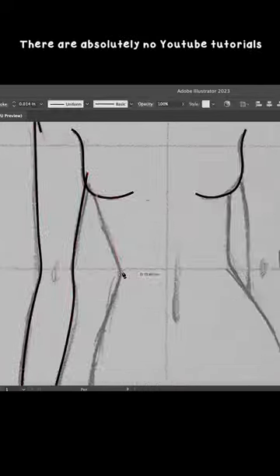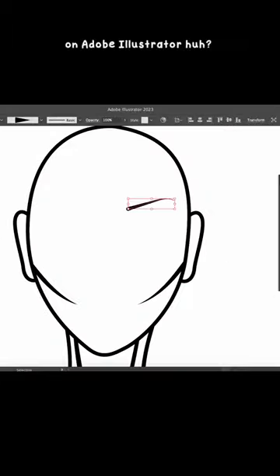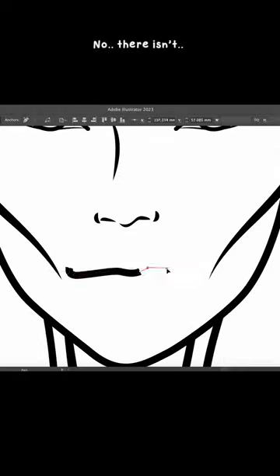There are absolutely no YouTube tutorials on how to draw a fashion croquis on Adobe Illustrator. I have been searching for years and surprisingly, no, there isn't.